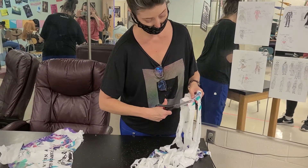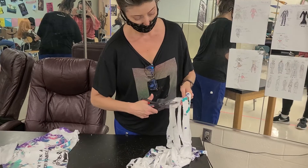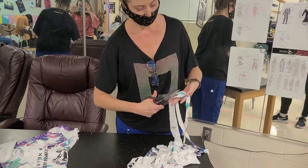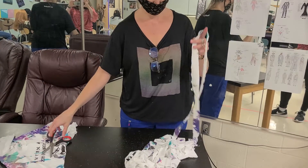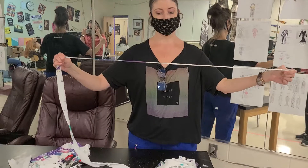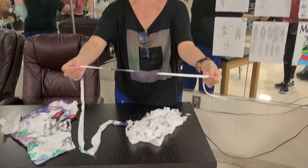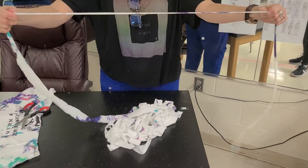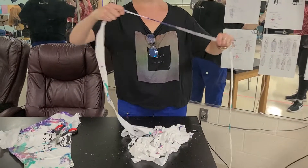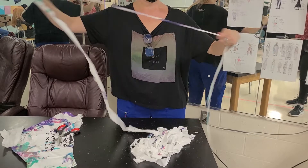We're just going diagonally until we get to the end. Now we've got this long string of t-shirt material, and this is the most satisfying part — when you stretch it, look at that! Now you've got a little piece of t-shirt here, and you just keep stretching it until you've done the whole thing.